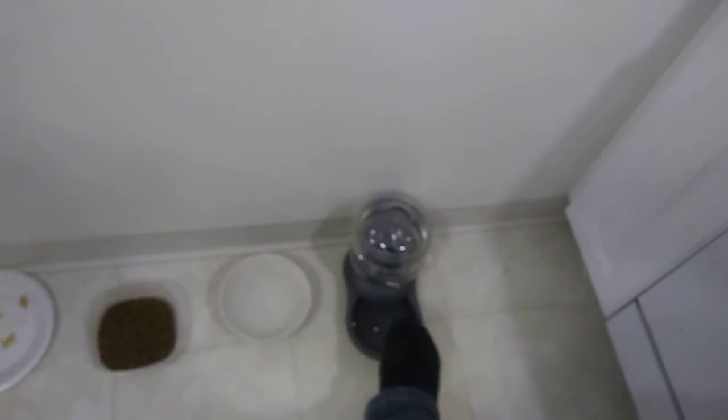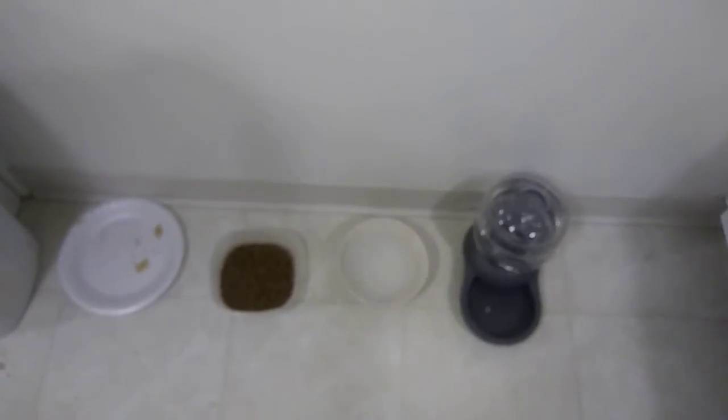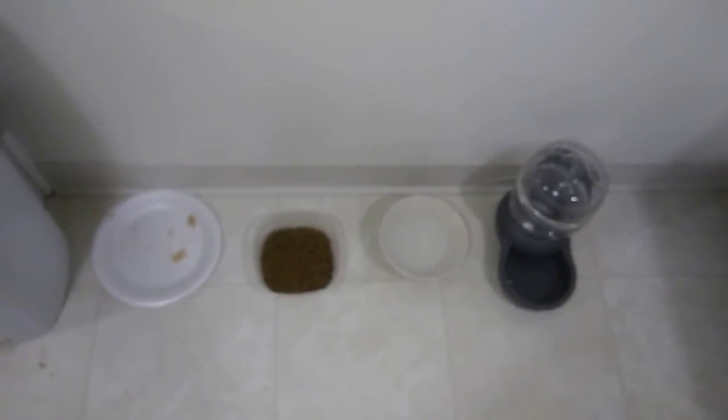I just loaded this up with spring water. This is an automatic water dispenser. This is just a bowl I keep out over here — that bowl there is also good. You could just dump it out and refresh it every now and then. I have some spring water here.